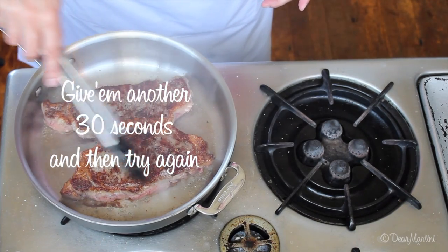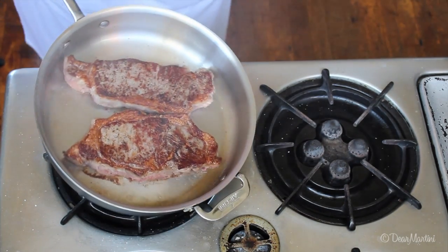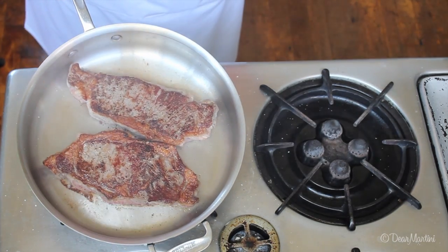Keep an eye on the heat and lower the flame if the pan gets too hot. If the pan burns, we can't make a sauce from the drippings.